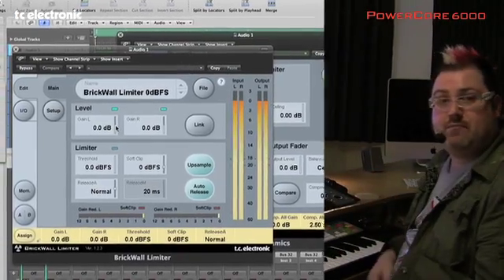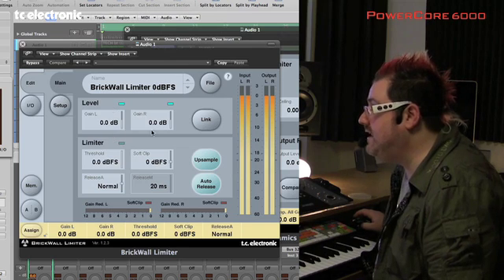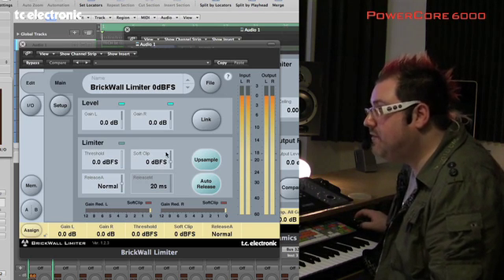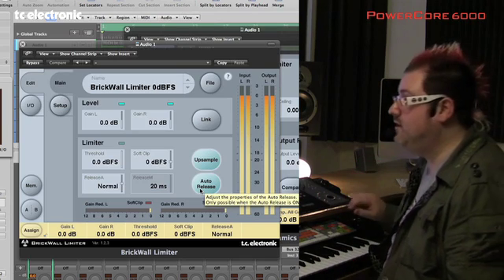Let's look at the main page of the Brickwall Limiter now. Very easy to work with — you've just got your gain in and out, left and right, you've got soft clipping, you've got threshold for the limiter, the upsampling button, and auto release, which pretty much works with every type of material.